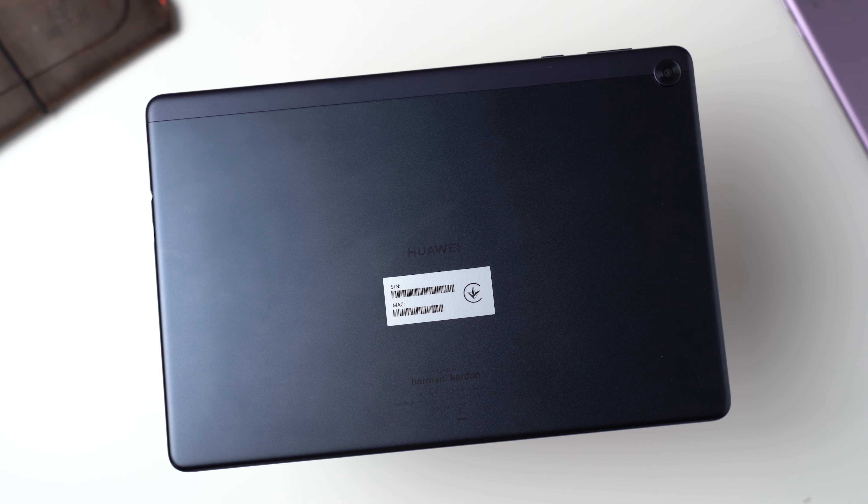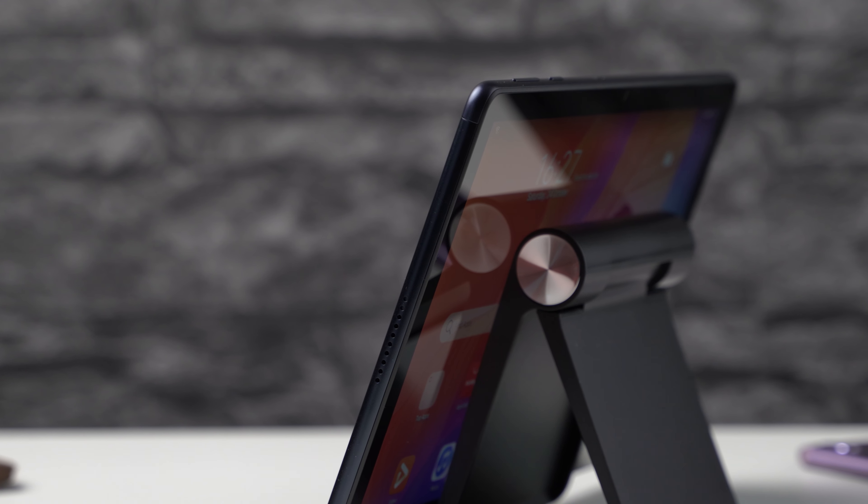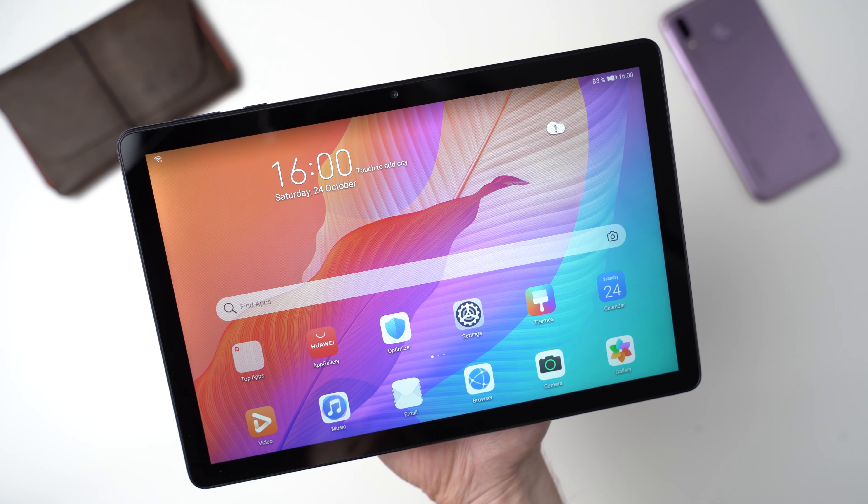So should you get the Huawei MatePad T10s? Its hardware is pretty good — the build quality and especially the speakers are fantastic for this price, and its 10-inch screen and performance are what you'd expect from an Android tablet in this price range. But because of the missing Google Play Store and the difficulty of installing it, I can't recommend it for most people. It just makes no sense to get an Android tablet without Google services when there's lots of competition. Maybe if you don't care about Google you'd be happy with it, but most should stay away and get a competitor instead.